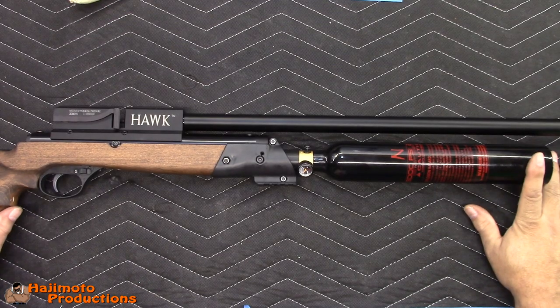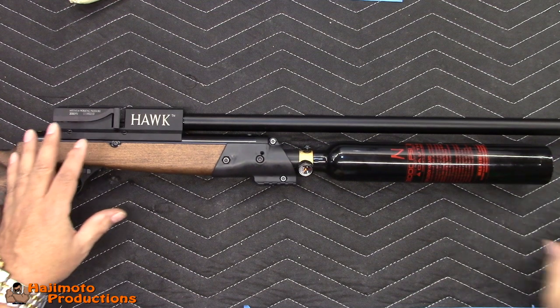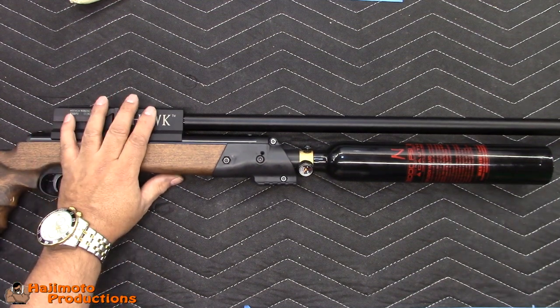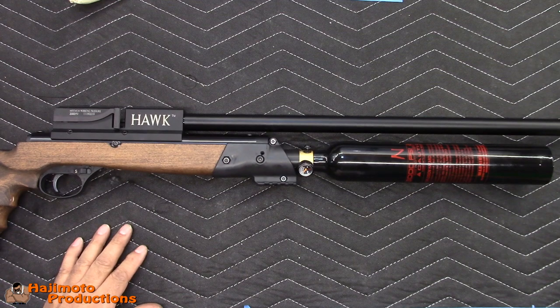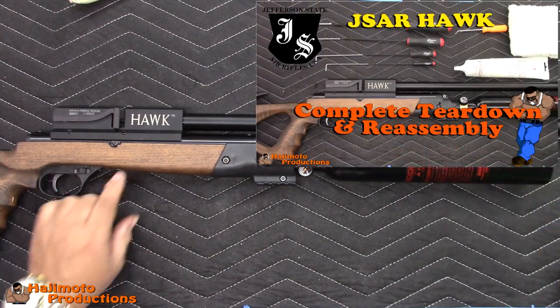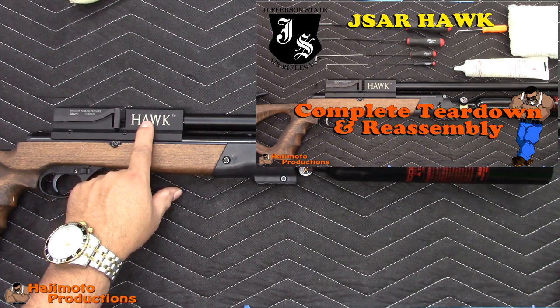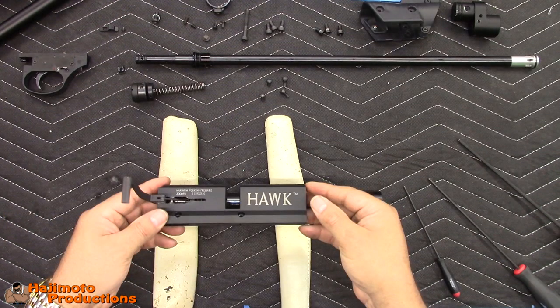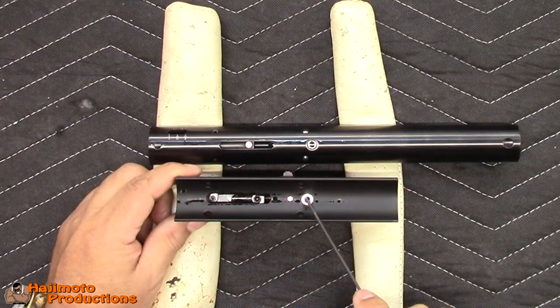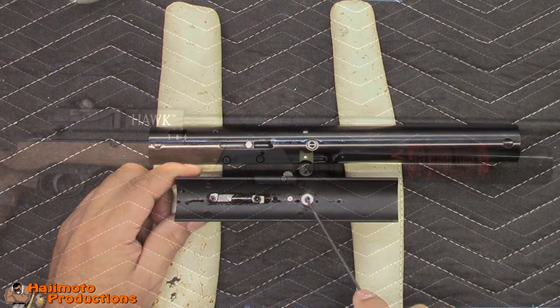What's going on guys, this is the JSAR Hawk and I'm going to show a very simple mod that you can do to this to increase the power and make it much more efficient. I'd like you to refer to my teardown video so that you can get this upper action, this cocking breech section in your hand. Once you have that off, come back to this video and I'll show you what to do to increase the power on it.